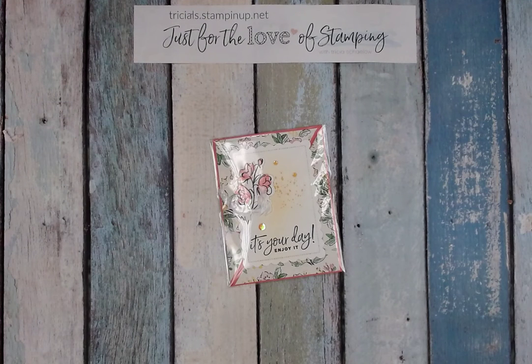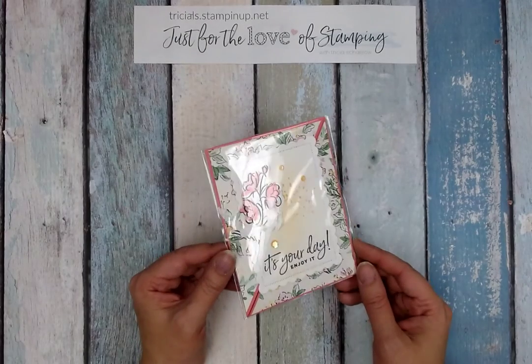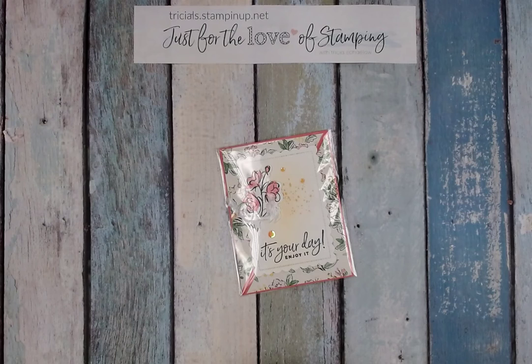Hi Stampers! It's Trisha Shalo here with Just for the Love of Stamping and this episode is about card swaps. This is a card that I've made recently, actually for an April card swap. For those of you who are not aware, I do also have a card swap group and that's exactly what it's called — the Card Swap Group — and it's part of Just for the Love of Stamping.